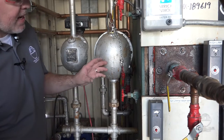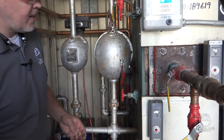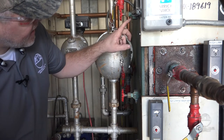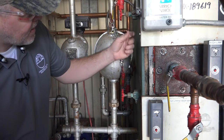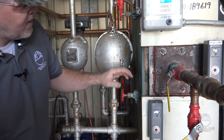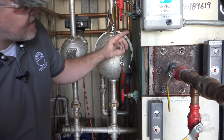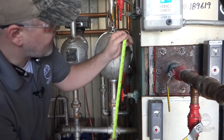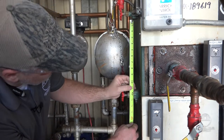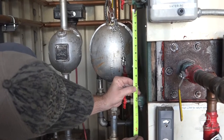Now that we've got our gauge glass out, we need to measure so we know what to cut for our replacement. Inside these valve bodies you have what's called a stop, and those stops stop the ends of the gauge glass at a certain point. You want to measure from the valve face to the valve face and then add the distance of one of those stops. We're at eleven and a half inches.